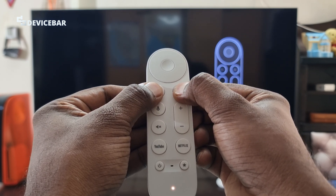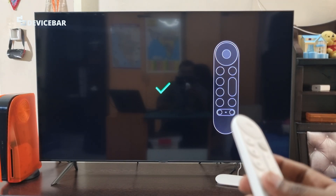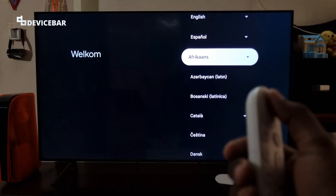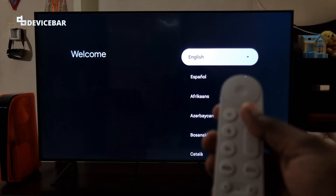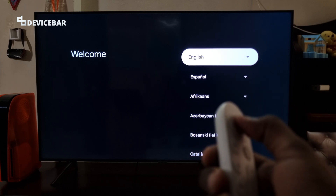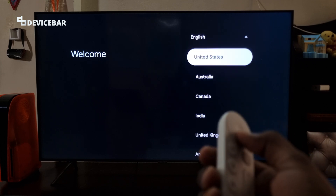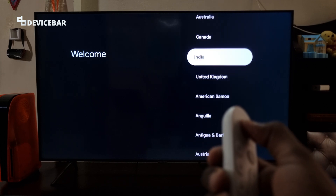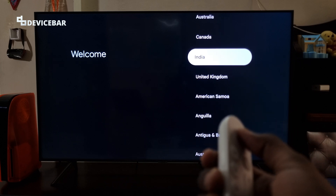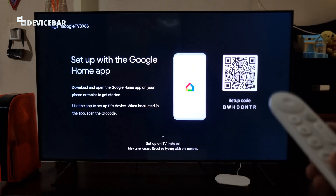We can see the light blinking and it got connected. I can use the Google TV Streamer remote now. This is the language selector screen — I am going to select English and choose India. I hope I can change these settings later.